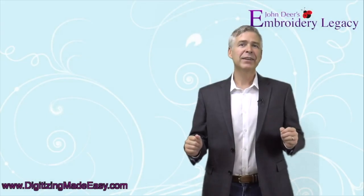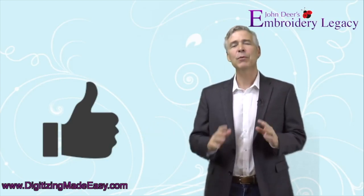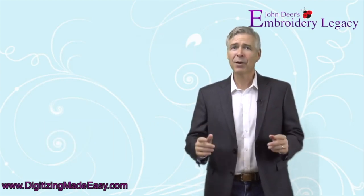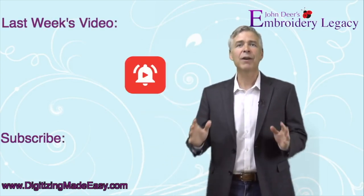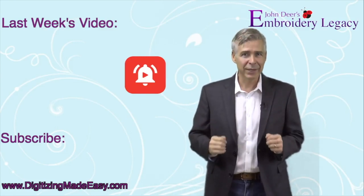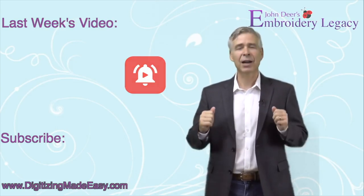Anyway, I hope you enjoyed this. It's really fun and cool to be able to take part designs and recreate designs. If you have any designs that you have issues with, I'd love to potentially do another embroidery case file. Hope you enjoyed this — see you next time. John Deere here, and thanks for watching this video. If you've enjoyed it, please be sure to give it a thumbs up and share it with all of your friends. To become part of the Legacy, be sure to hit the subscribe button and don't forget to hit the bell to be notified every time we release a new weekly video. So join the Legacy now — award-winning embroidery is our history.